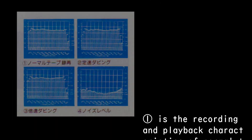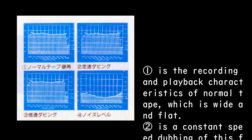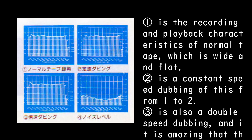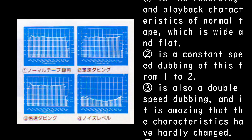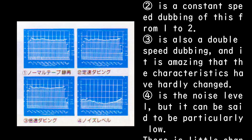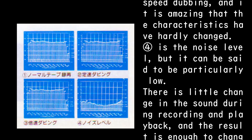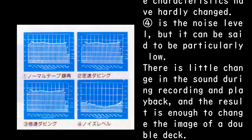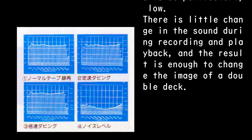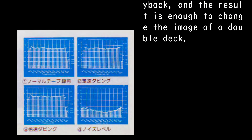The recording and playback characteristics of normal tape are wide and flat. Constant-speed dubbing from deck one to two maintains those characteristics, and double-speed dubbing is also available — amazingly, the characteristics have hardly changed. The noise level is particularly low, with little change in sound during recording and playback. The result is enough to change the image of a double deck.